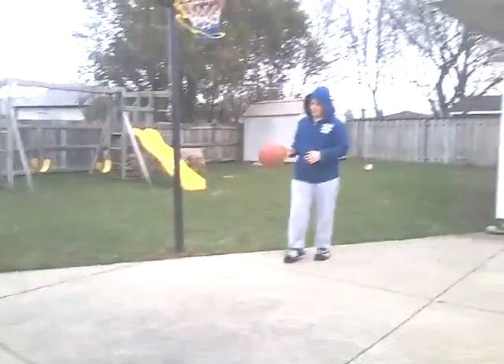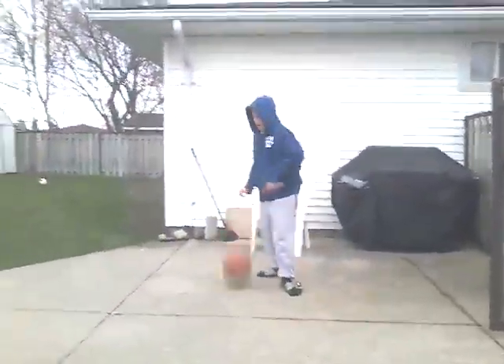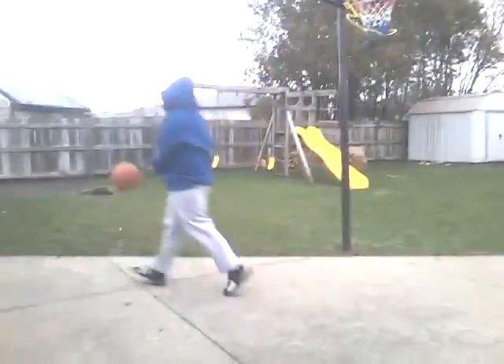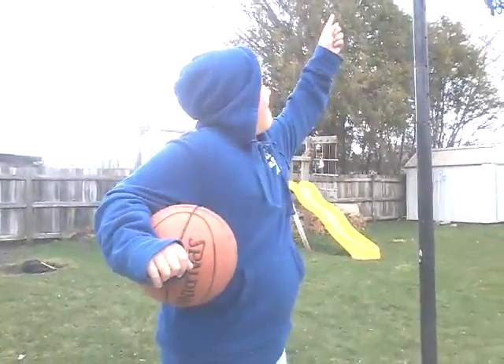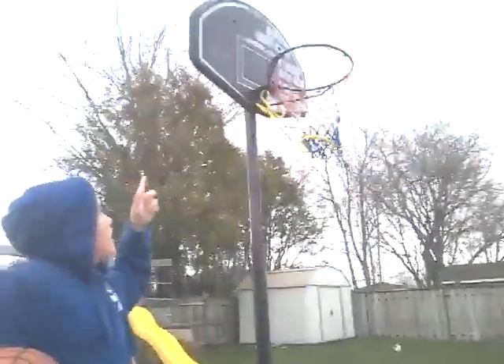Another layup. And then when you're in the post, you probably raise your hand like this and then the ball comes to you. It's up here, you go like this — put your right foot back, then you come out, in, out, and get it in. And then that's the post move.